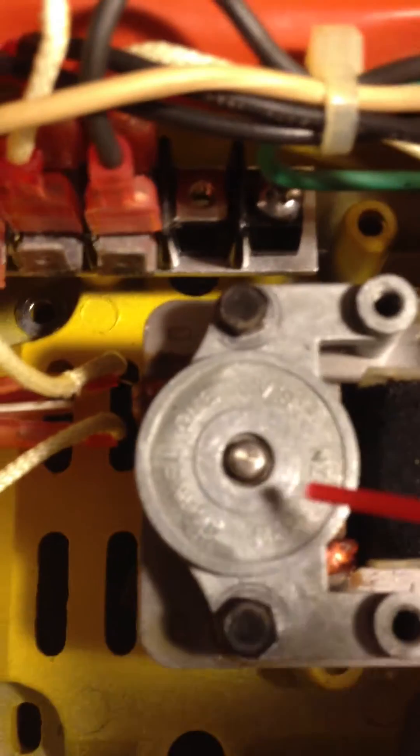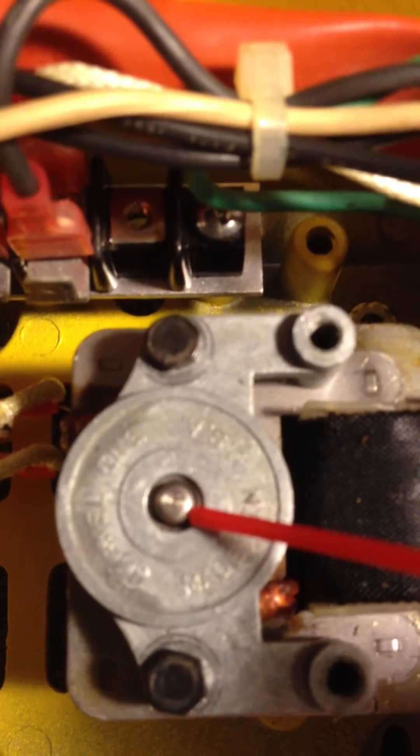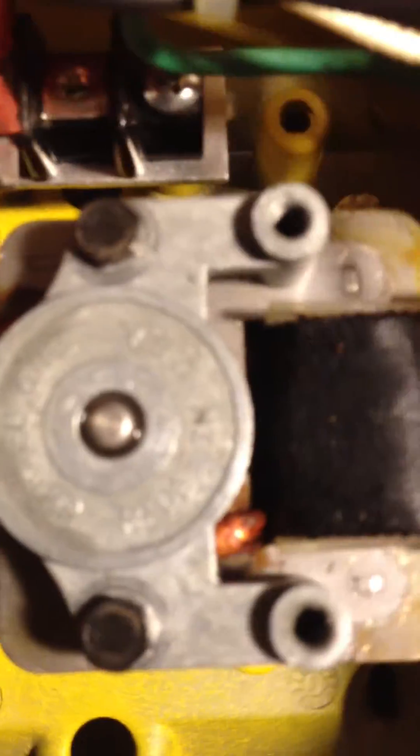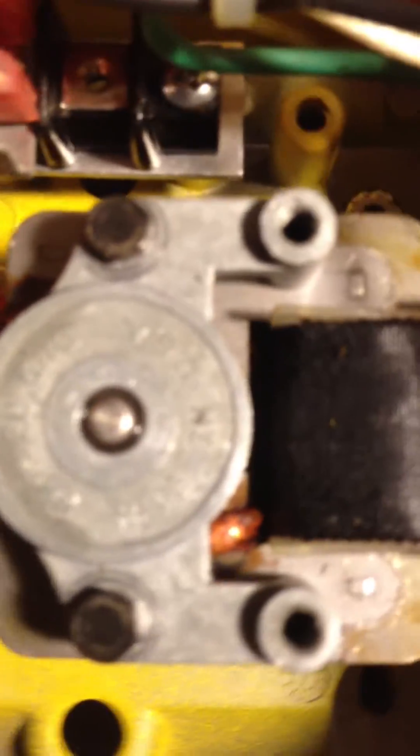So you just take your contact cleaner and you spray it in here, and you give it a few good twists. Try to get it all cleaned out. You probably want to turn it on and let it run for a little bit with the contact cleaner in there. Don't worry about the contact cleaner shorting anything out because it's not conductive.